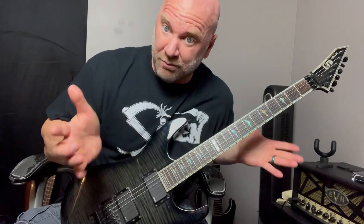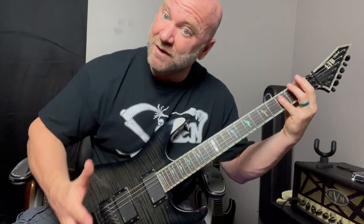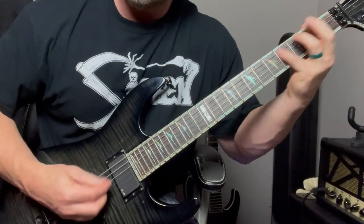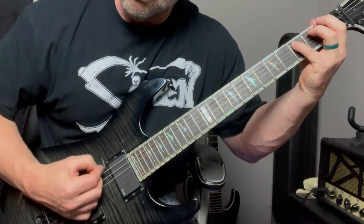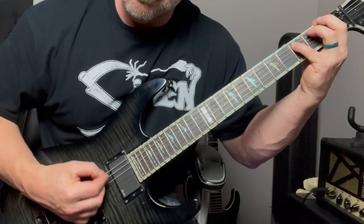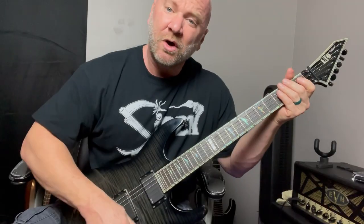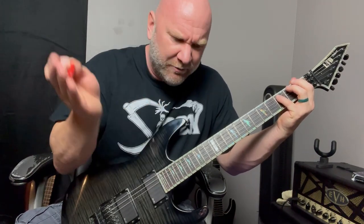This is in the key of A minor, but we're starting with an F, and we go to that F, then to the G, then back to the F. So what I'm doing here — we're just playing that F power chord, letting it ring out just a little bit, and halfway through it we start alternate picking.